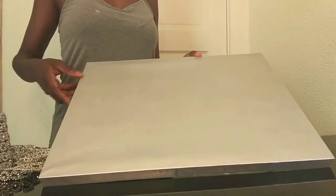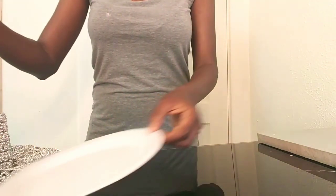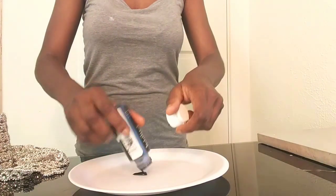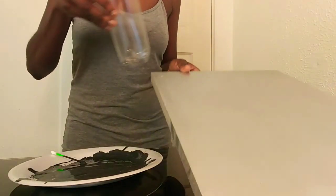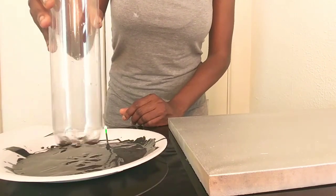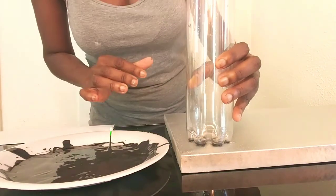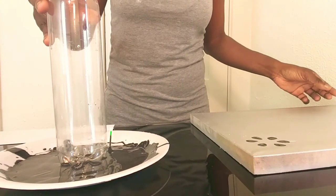I took it outside and spray painted it silver. I'm gonna use the bottom of this bottle with some black paint to create a pattern on the canvas. Place the bottom of the bottle in the paint, then place it on the canvas. I'm using my finger as a guide to equally separate each pattern. Don't it look like roses, guys?